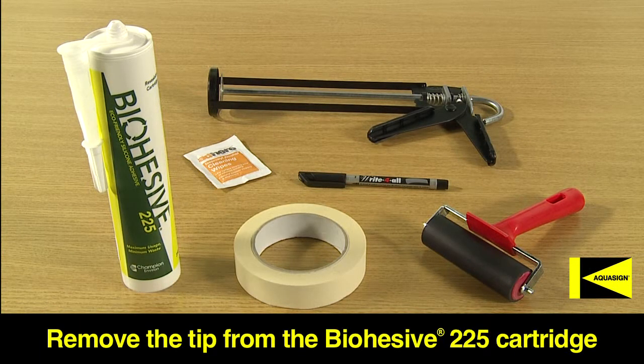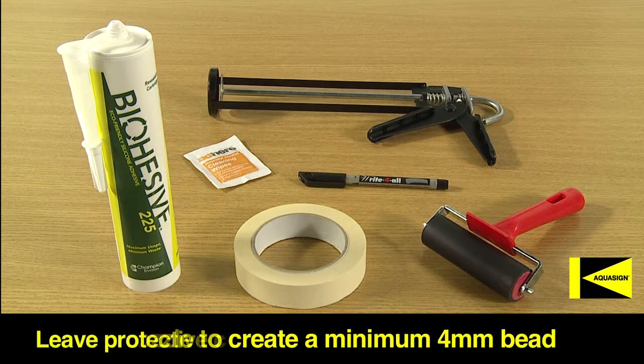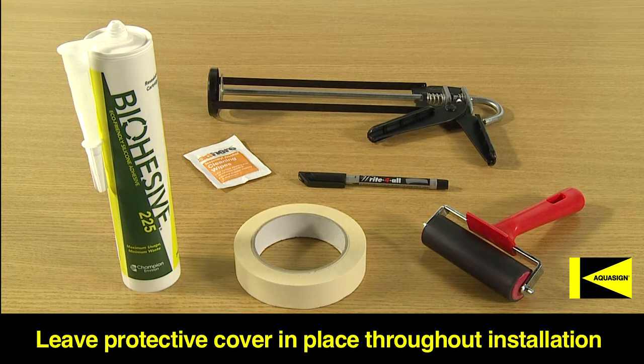Prior to production, it is recommended to remove the tip from the bio-adhesive 225 cartridge, cut the nozzle to create a minimum 4mm bead, and leave the Aquasign Marker's protective cover in place throughout the installation process.